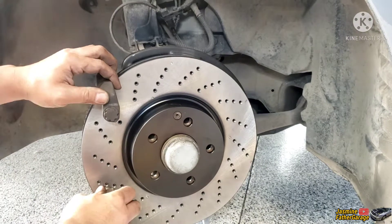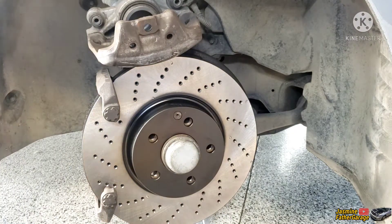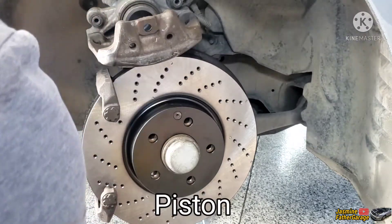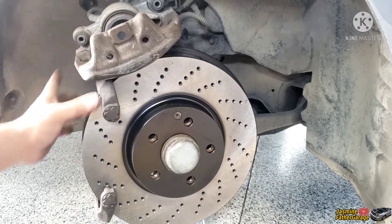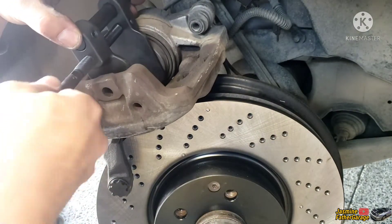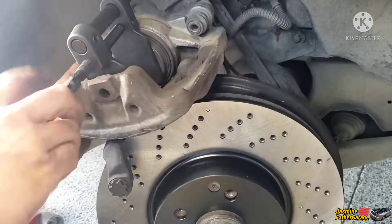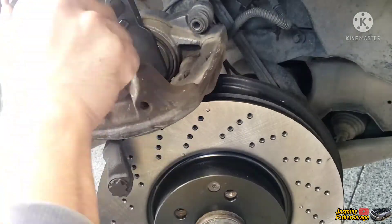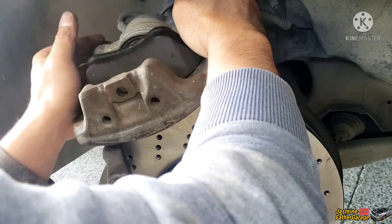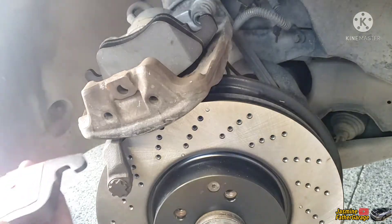All right guys, so the bracket is all torqued down to spec — it's stiff. So now we're gonna put the pads in. The one with the bracket on the back goes to the caliper, but first we have to push the caliper pistons back into the bore. This is the tool I used to compress the caliper back in the bore — you just place it like that and then slowly spin it back inside.